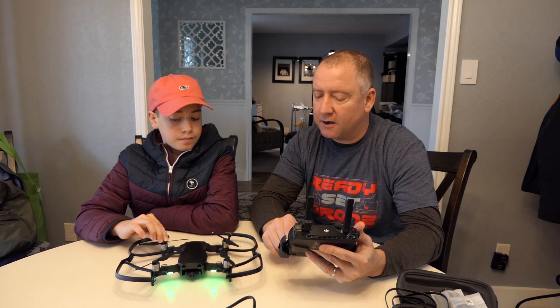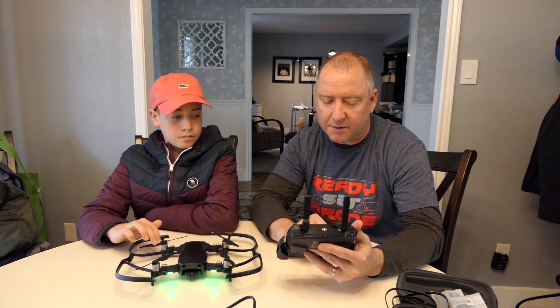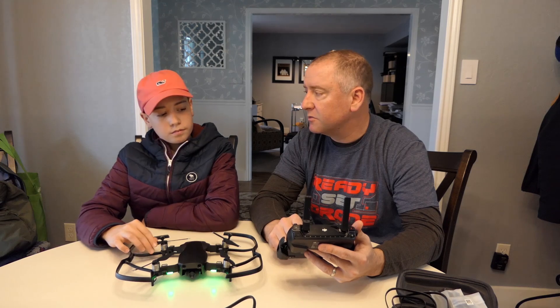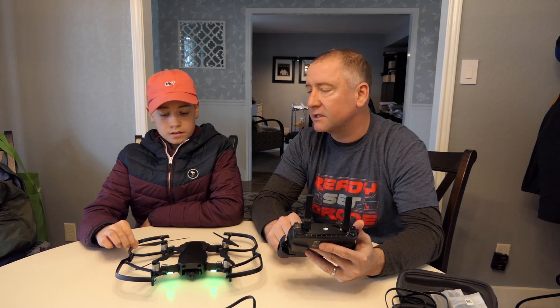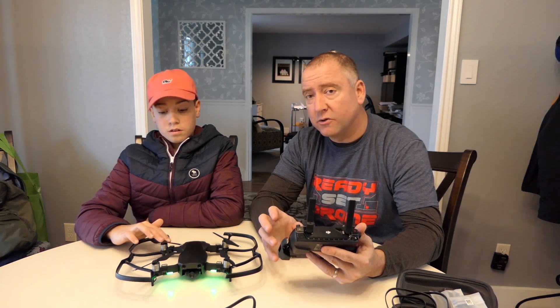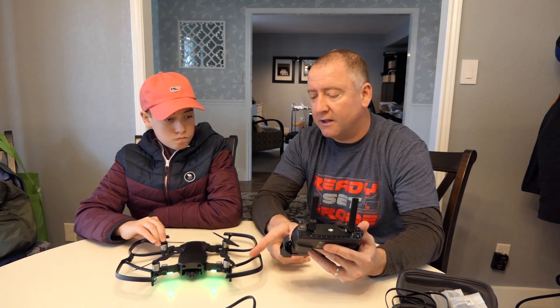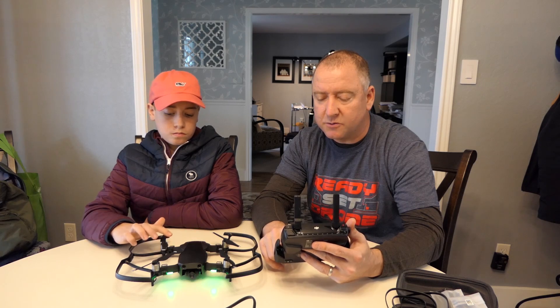The next thing we're going to do is go into our flight modes and put it in tripod mode. Tripod mode makes it very slow, smooth, and steady. So if you're going to fly indoors — whether in a house, a big warehouse, or your place of work — be sure to follow the rules and don't fly directly over people. And it's probably a good idea to have the prop guards on. Tripod mode is going to give you really smooth shots.